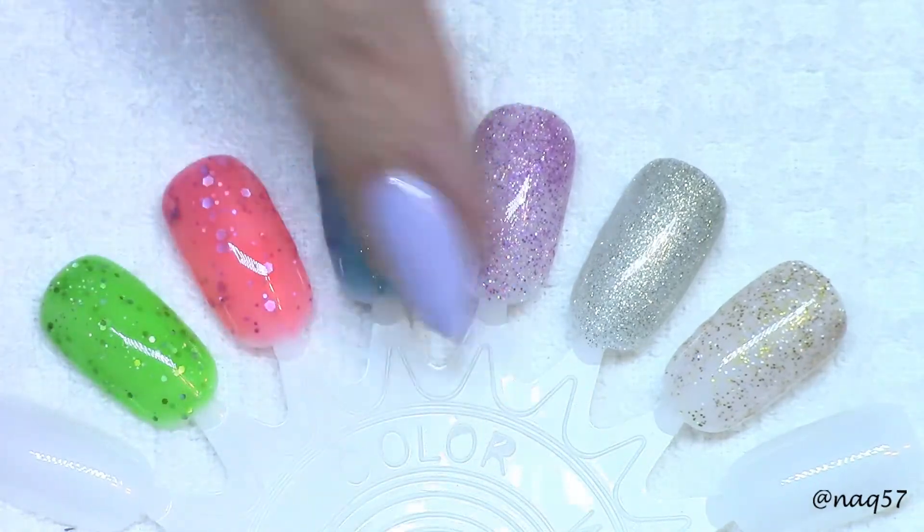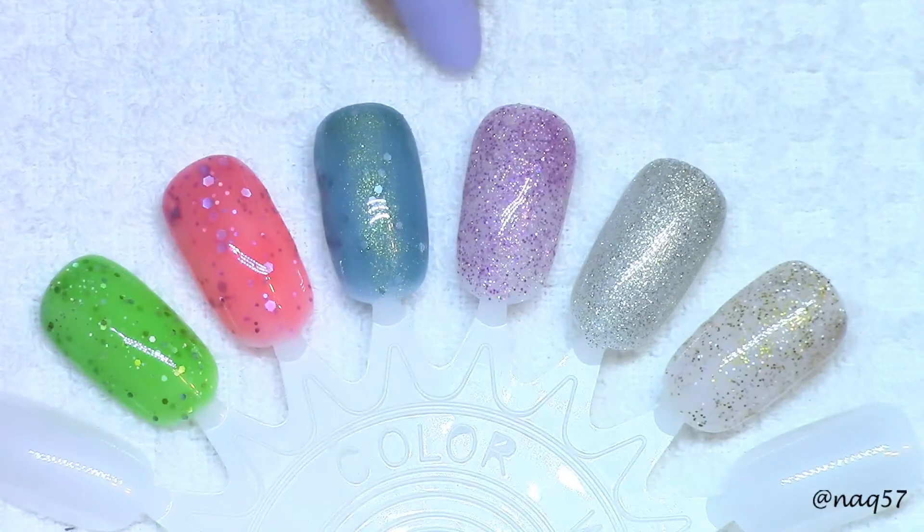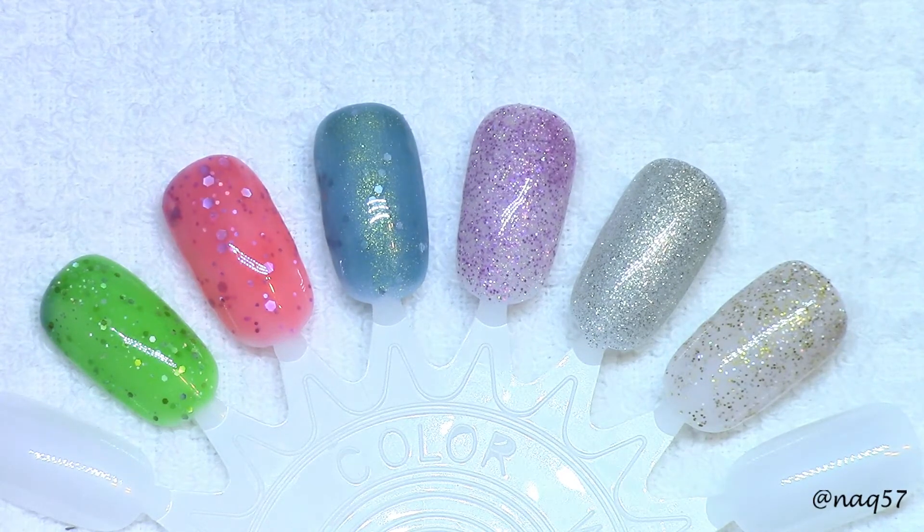By the way, they do not have any texture with these glitters — you do not feel any texture with these gels. I will have the links down in the description bar. They're available on Amazon. If you guys have any questions about them, feel free to ask and I'll be happy to answer. If you guys like this video, please give it a thumbs up, subscribe for more, and thank you for watching.